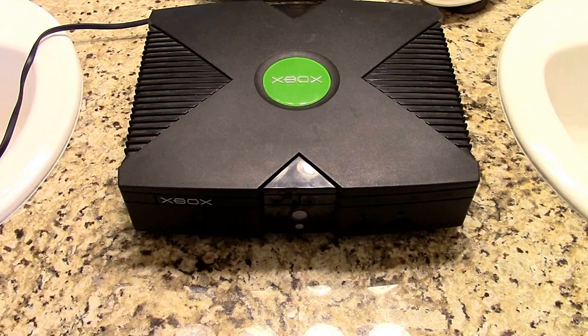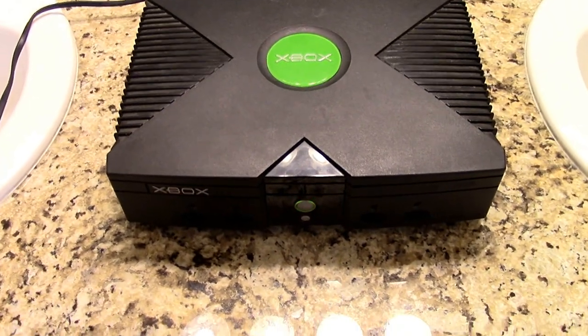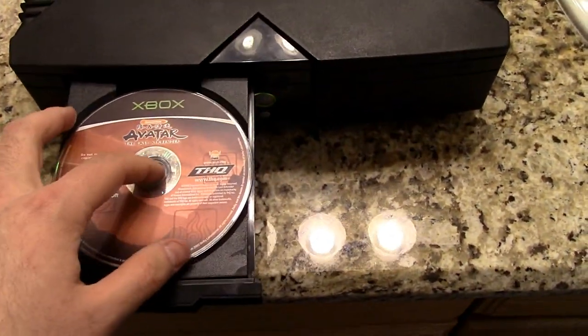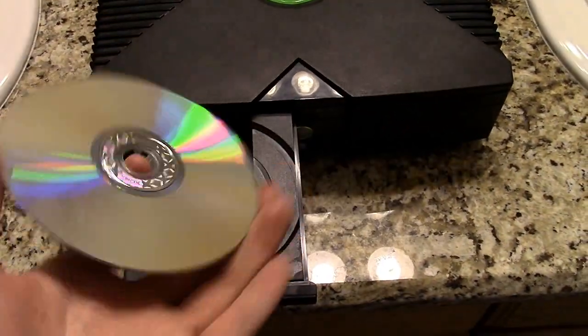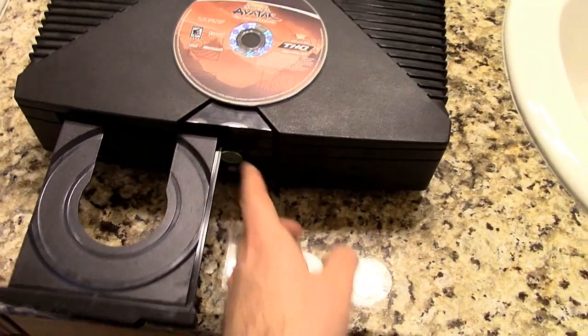Here is the Xbox that we got from Ark. First we're going to see if it powers on — it does, that's a good start. And there is a game inside — it's Avatar The Last Airbender. The disc is a little scratched but it's not terrible. I think that's about a $6 or $7 game. We've played it once before — it was a pretty good game, not terrible. So there's a bonus game in there. Back in the main video — Avatar The Last Airbender. I actually had an empty case and manual for this game, so now at least I had a use for that case and manual.